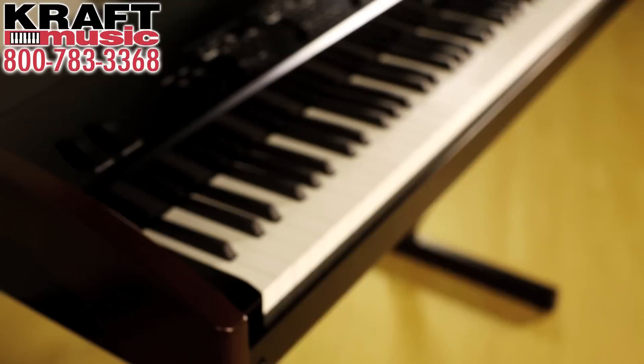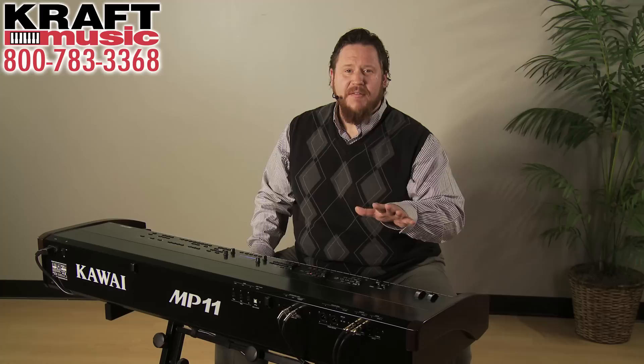Hi, my name is Adam Brzozowski. I'm a team member here with Kraft Music. Today I'm here with one of the greatest digital pianos on the market. This is the Kawai MP11 stage piano. For the best deals on the Kawai MP11, be sure to take a look at the Kraft Music bundle offers.